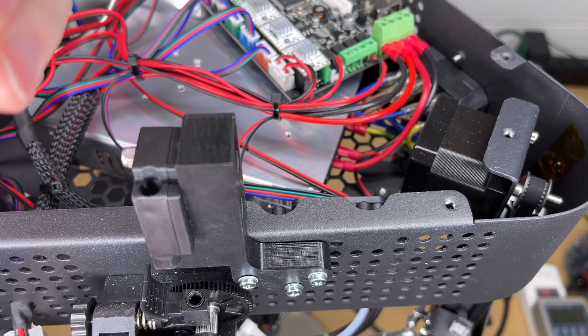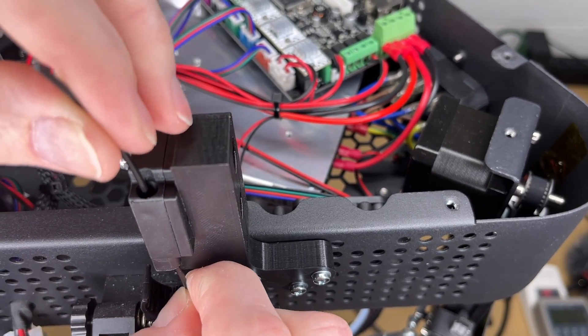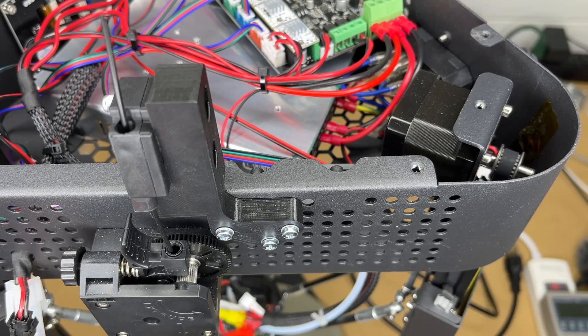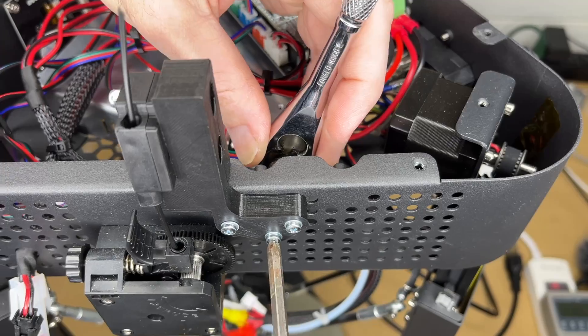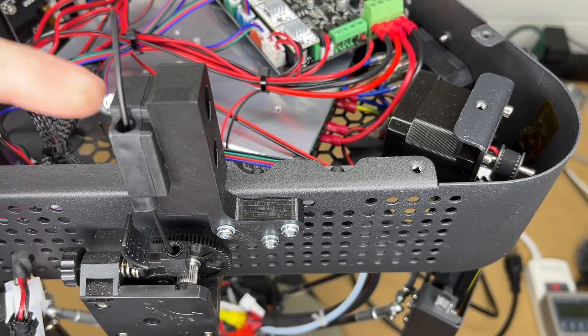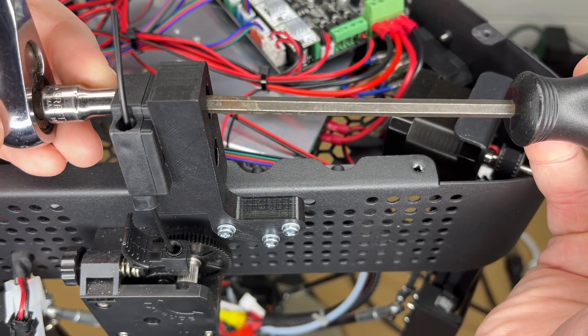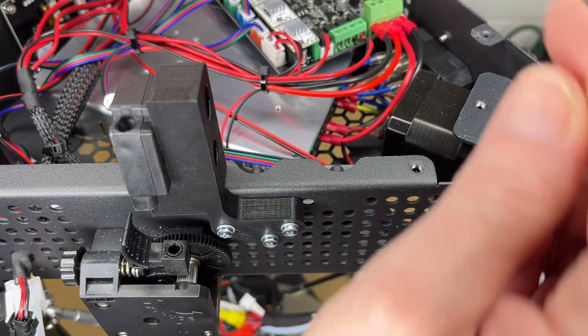I'm going to take a little piece of filament and put it through the filament detector into the extruder. I'll throw a picture up on the screen of what this looks like on the inside. So now I'll tighten these down. Looks good. Now I don't want to tighten this too tight — I don't want to crack the sensor. This doesn't need to be real tight. Now I can reinstall the fan.